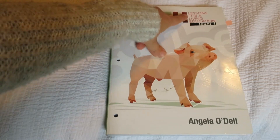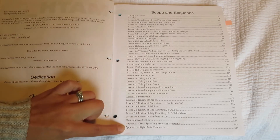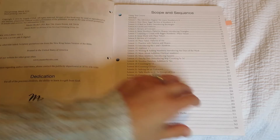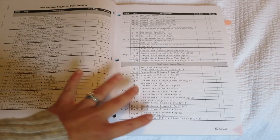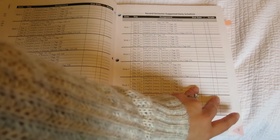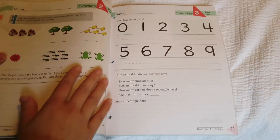Okay, we're going to start with Math Lessons for a Living Education, Level 1. When you open it up, you get your lessons all laid out. It mostly covers telling time, addition, a little bit of subtraction, shapes, and counting by different digits. Then there's a suggested schedule — I don't really use these, but a lot of people like having everything laid out so you know how many weeks you'll need and what days you'll be doing everything.